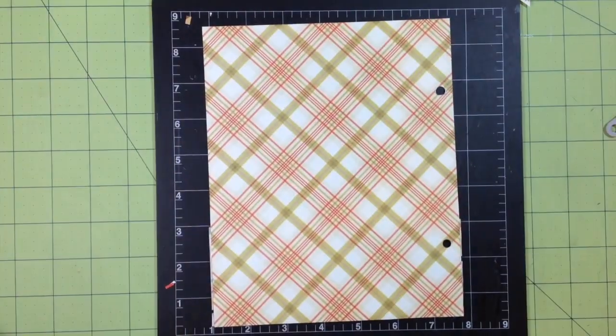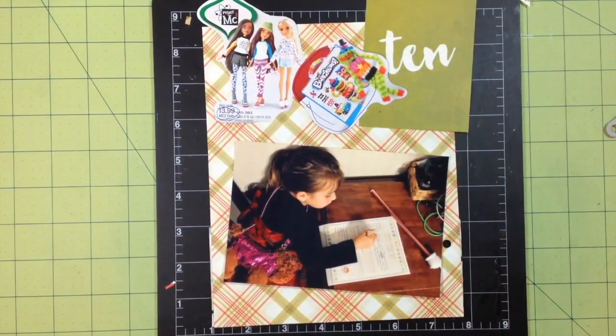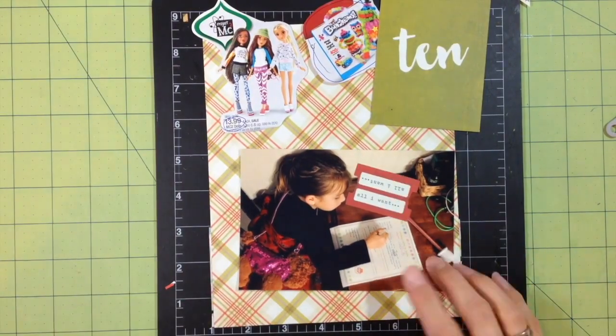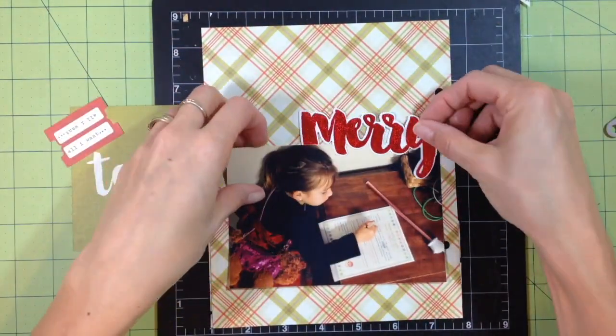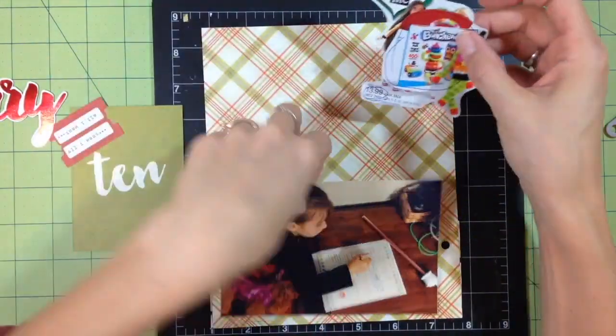Hi guys, I'm back with Day 10 of my December Daily for 2015. On this day I'm working on a full six-and-a-half by eight-and-a-half page on the left, and on the right is going to be a four-up pocket page. I'm going to futz around a little bit with this and then decide not to put the little magazine cutouts here — I'll end up putting them on the other side of the page in a little flip-up pocket.